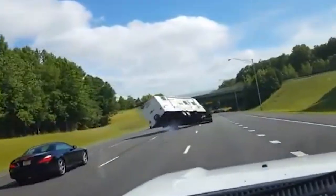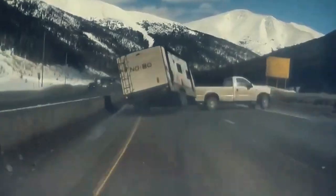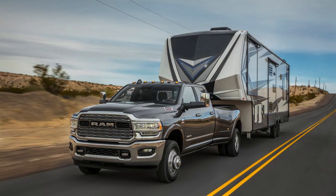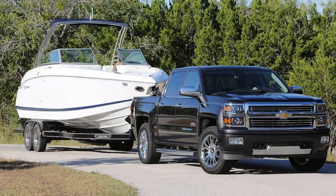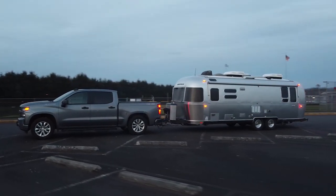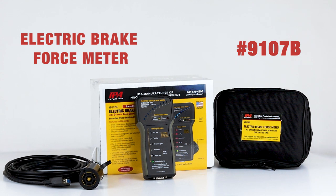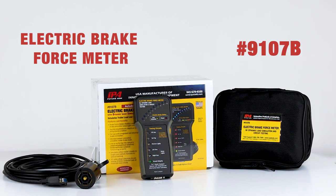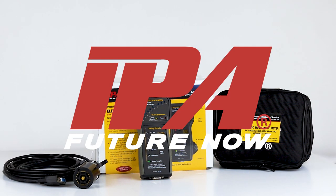Did you know there are over 50,000 accidents every year related to towing? Protect your family, cargo, and others from potential disaster by always testing your truck before towing with the electric brake force meter with dynamic load simulation and circuit testing by IPA.